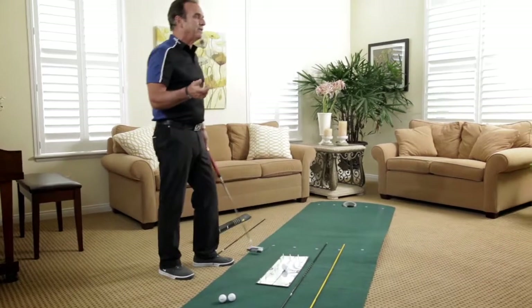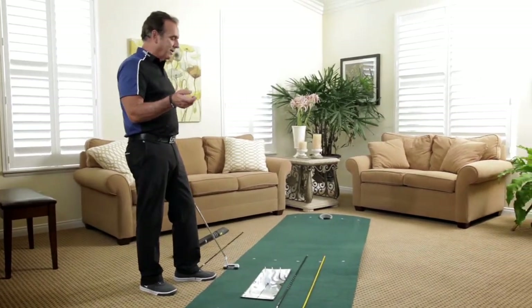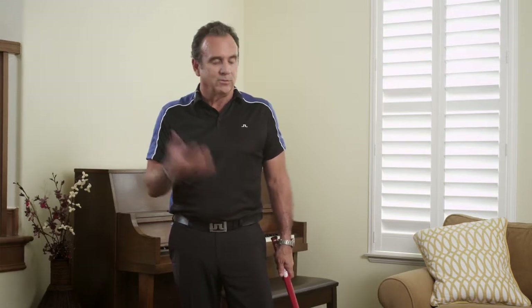It's whatever works, and you've got to get on the putting green to try to find those things out. The grip is totally a very personal thing. And again, if you can be consistent with your club face at impact, we're on our way to putting better. That's really what it's about.